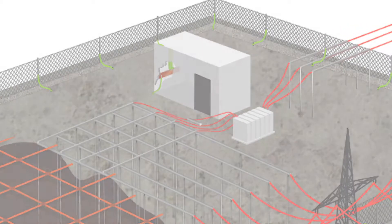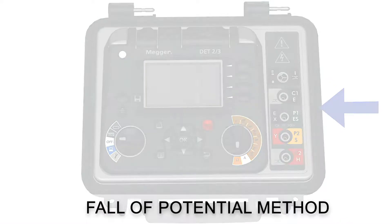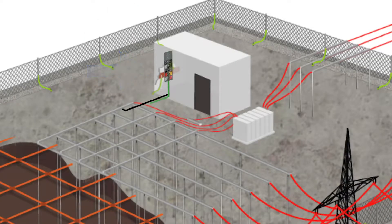After that, the resistance of the earth system as a whole is tested using a fall of potential method, which requires a reference point far outside the earth system area.